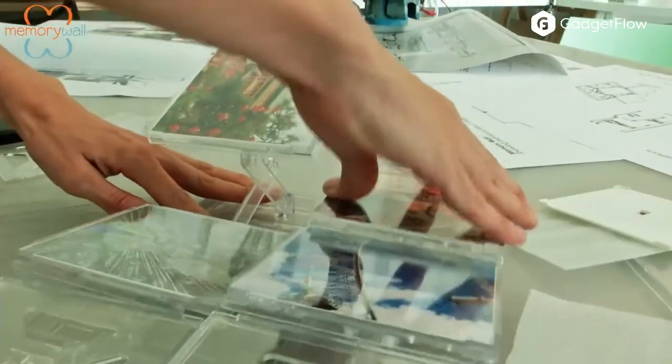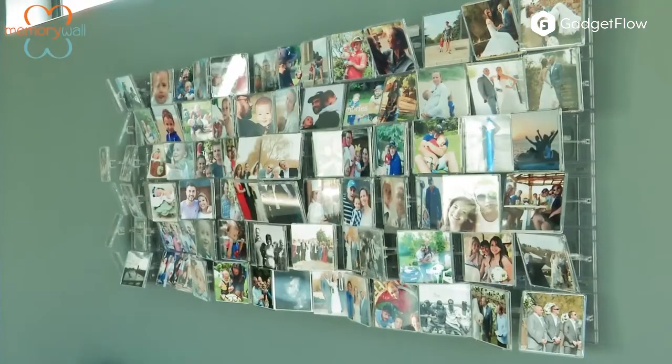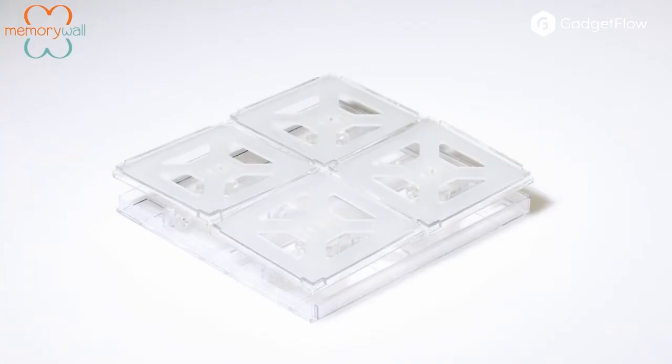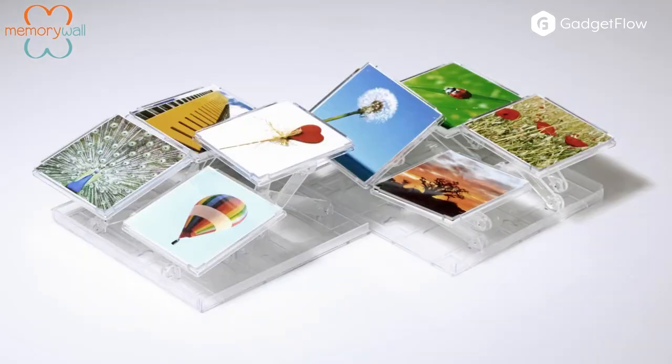Simply add your images and you can then tilt, turn, and tweak the pictures to any angle. In addition, you can connect any number of MemoryWall units for truly limitless photo displays. You can get creative and attach your MemoryWall units in a variety of patterns to suit your wall space.